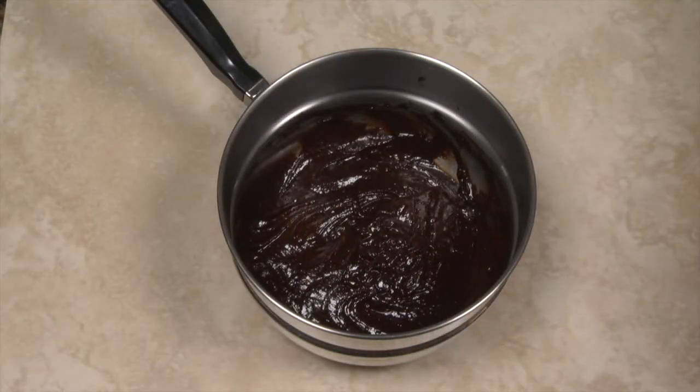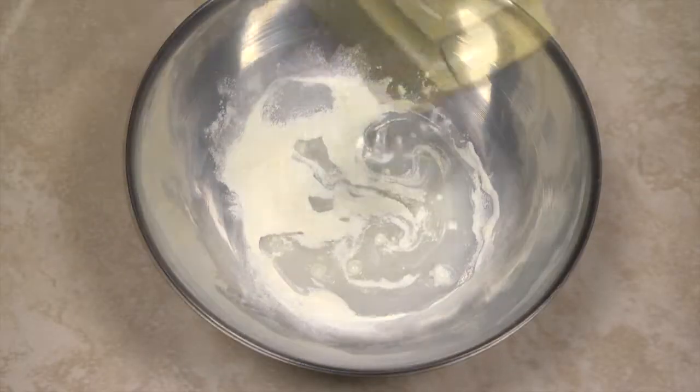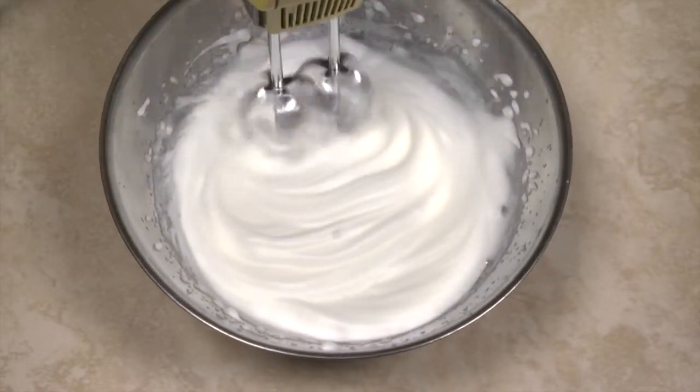Add the meringue powder and water to a large bowl, then begin mixing on low speed, increasing the speed to high until the egg whites form stiff peaks.